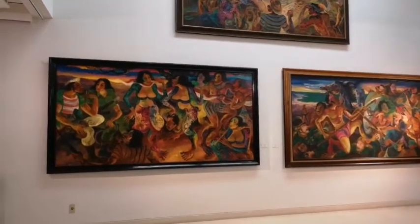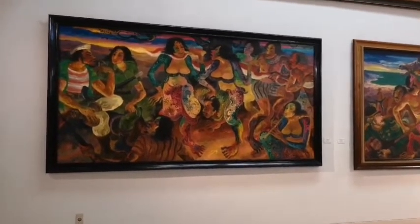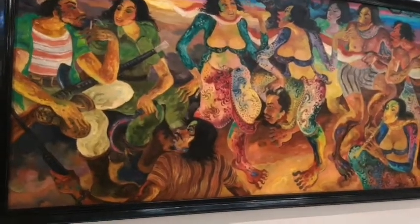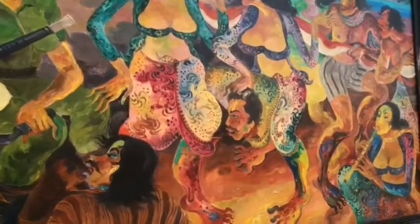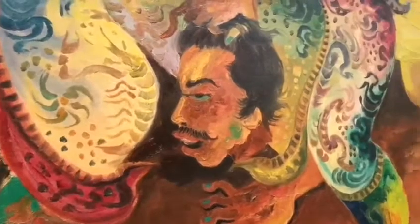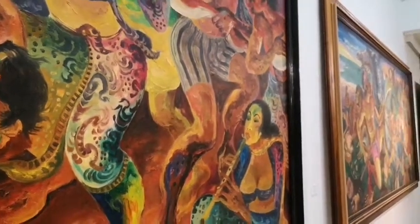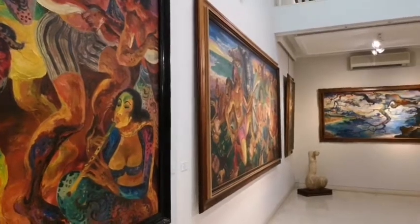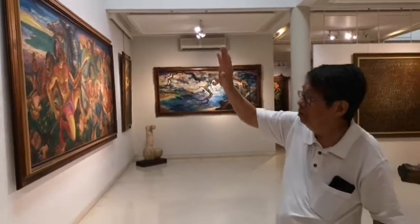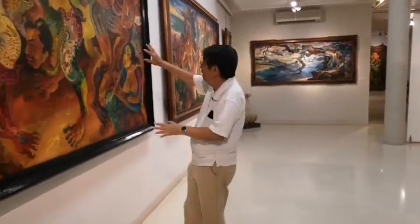He is not making preliminary studies by doing first drawings, but he is being direct with oil paint on the canvas. You can already see the forms and the composition. The paint is rather dry, and on top of that, he paints again using the colors. And then, even without making contours, the form is formed.